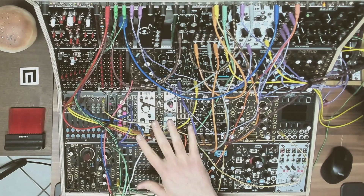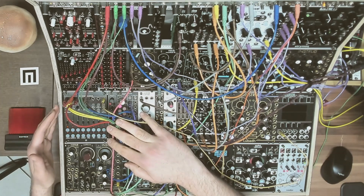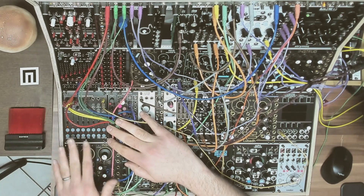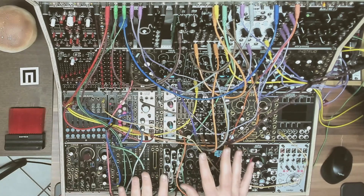Here is another quick tip, this time with hardware. With the Maleko Voltage Block — it's an eight-channel sequencer — when it's not running and you're not clocking it in any way, it's also an eight-channel fader bank that you can use as a sort of macro controller, or to control all sorts of different things in your patch.